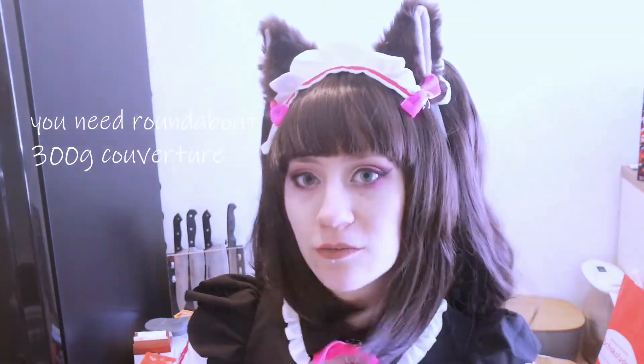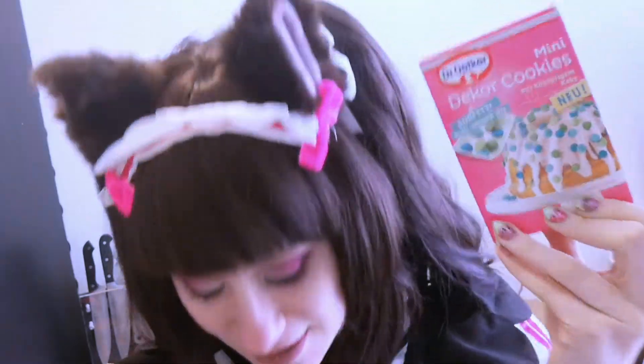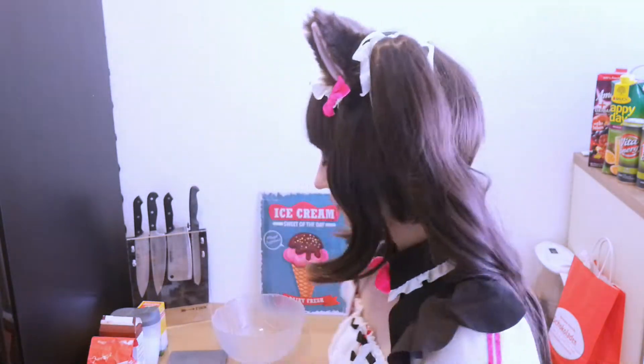We are going to melt some chocolate, and some colorful decorations — I don't know what they're called in English. We will start off by preheating the oven to 180 degrees Celsius. You can find the step-by-step recipe and my source down in the description below. After preheating the oven, we're going to start mixing the dry ingredients inside a bowl.